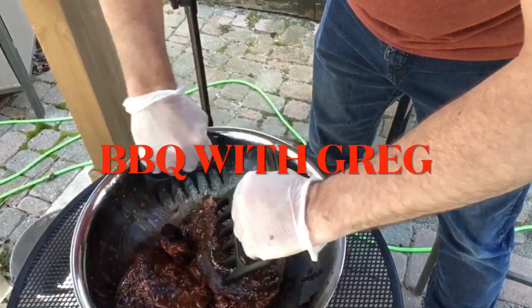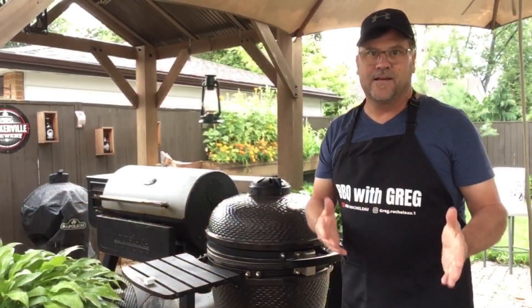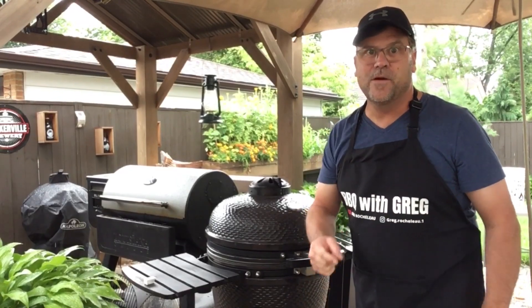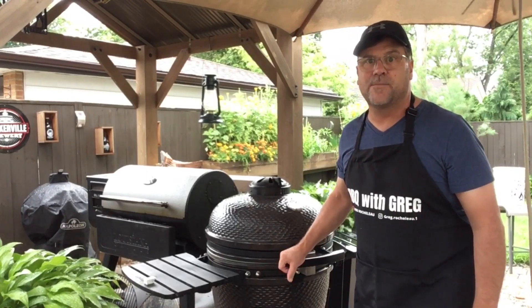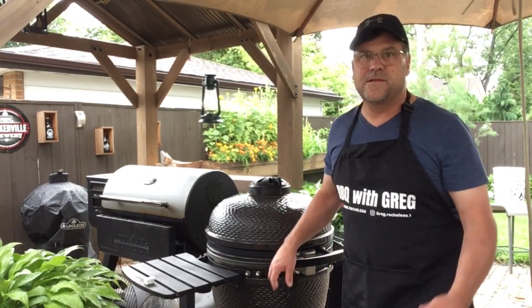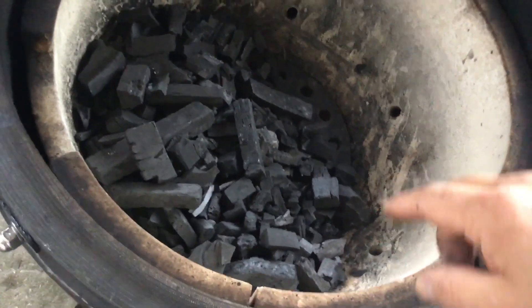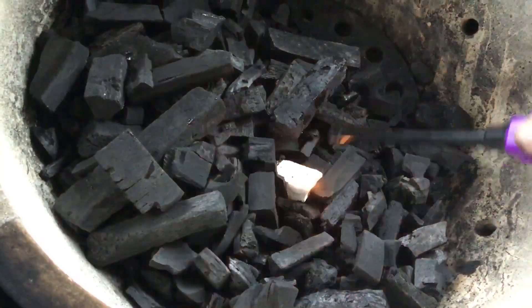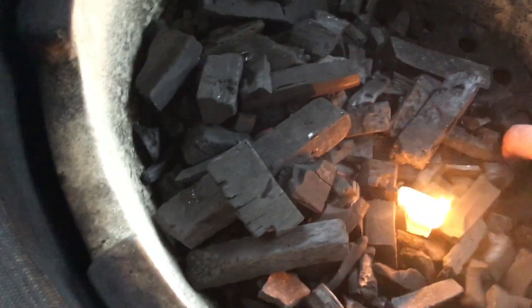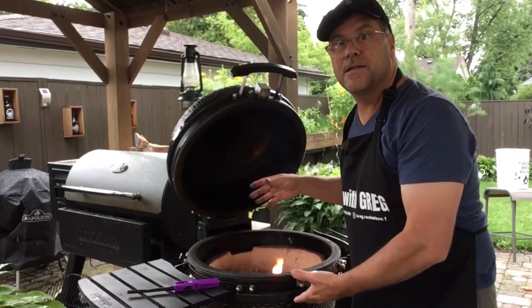Welcome back to Barbecue with Greg. Today we're going to be cooking up some beef short ribs on the Louisiana Grills Kamado. We'll take this cook step by step. I've got some hardwood lump charcoal in there, putting my starter cube in, lighting that up, and getting a few pieces around there to get them started.